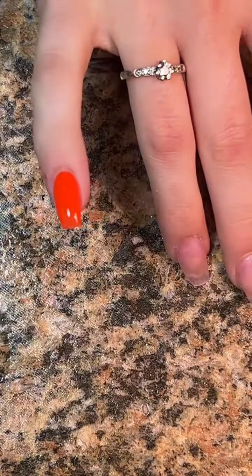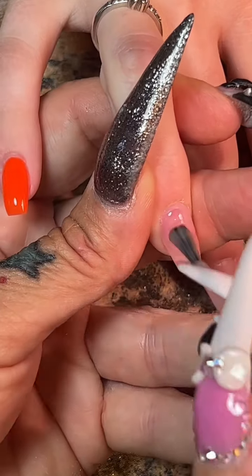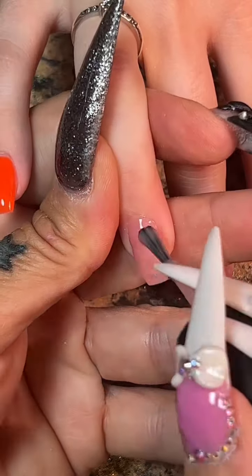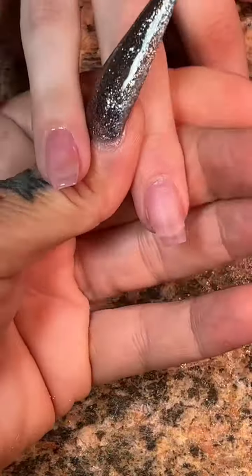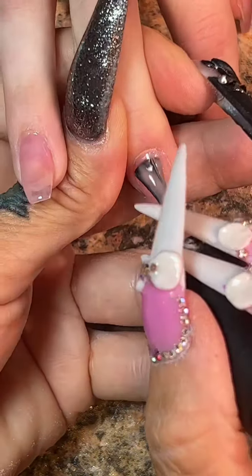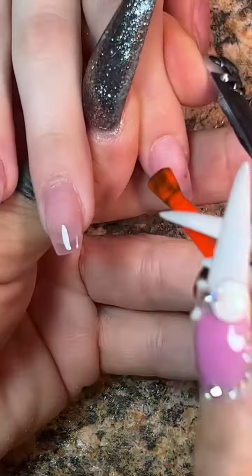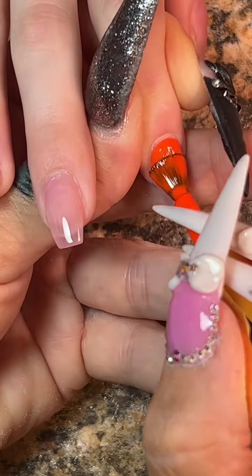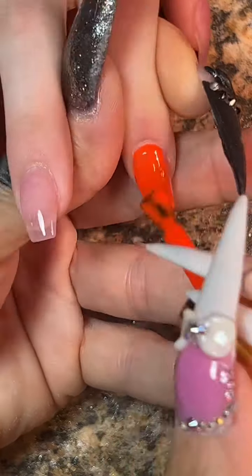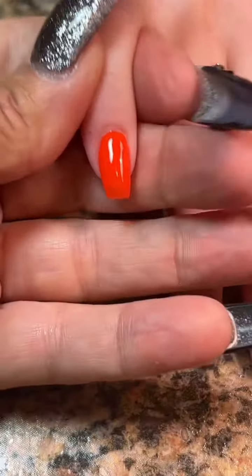We're going to go in with two coats of the Hot Mess Orange. I'm going to show you what two coats look like because this is such an easy design. I had plenty of time to show you guys how I apply the second coat. Some people find it satisfying to see a transparent first coat and then a solid second coat, which just brings the whole look together.